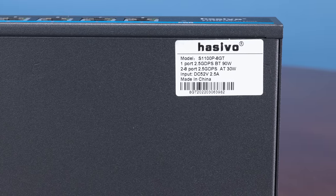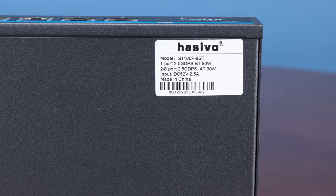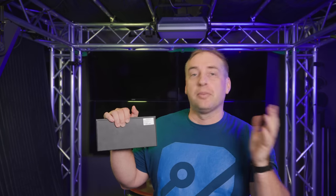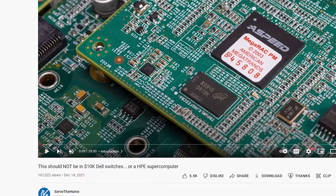Let's talk about the label. On there you can see that one port can go up to 90 watts of PoE — that'd be PoE++. Beyond that, you're basically talking about a 30-watt budget, which puts you in the PoE+ range. This is a two-and-a-half-gig ethernet PoE+ switch — that is pretty darn good. You'll also notice the label doesn't say GBPS; instead it says GDPS. I don't know what GDPs are — maybe gosh-darns per second. That kind of tells you where these things are targeted in the market.